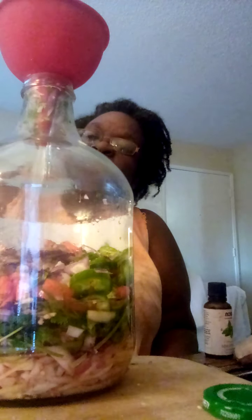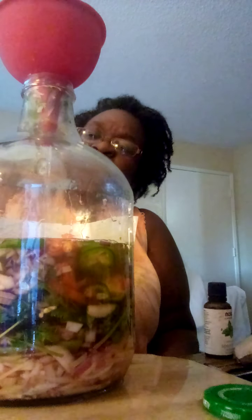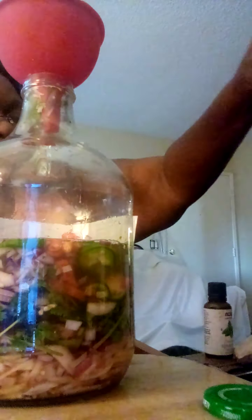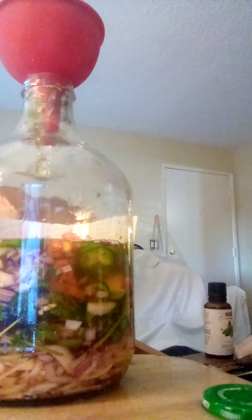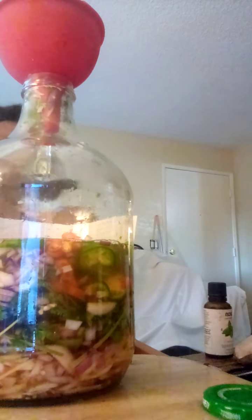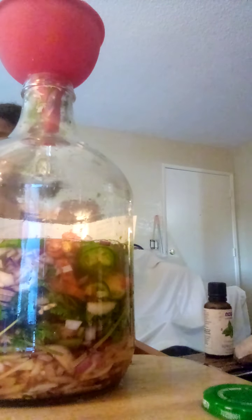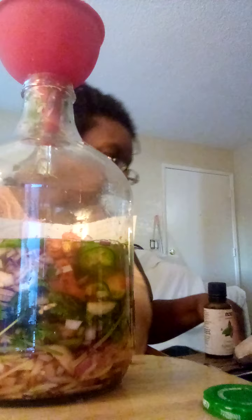And here we go, my coconut vinegar. Vinegar was coming all over the place. I forgot — got the peppercorns. But I forgot to put the salt in.